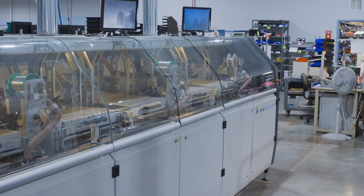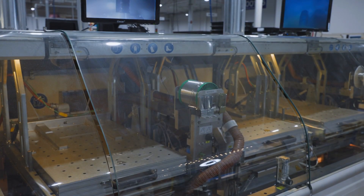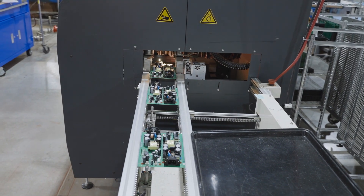This high-end selective soldering system has two additional stages for preheating and soldering. Each stage is programmed to solder a different area of the board. This way we can have nine boards in process at once for high throughput.